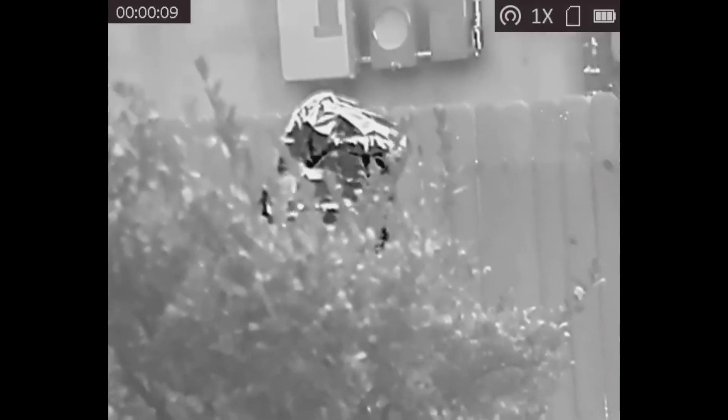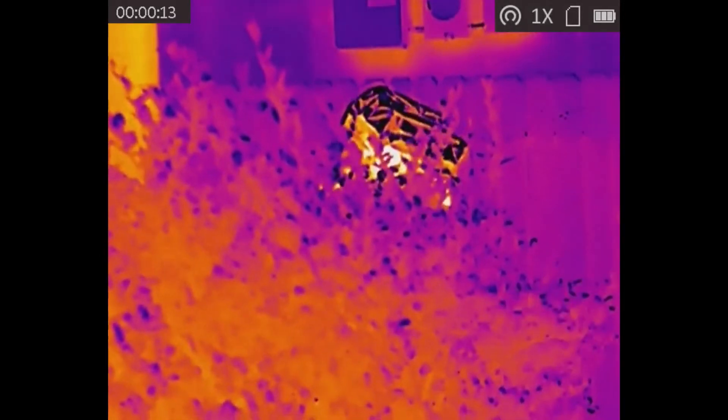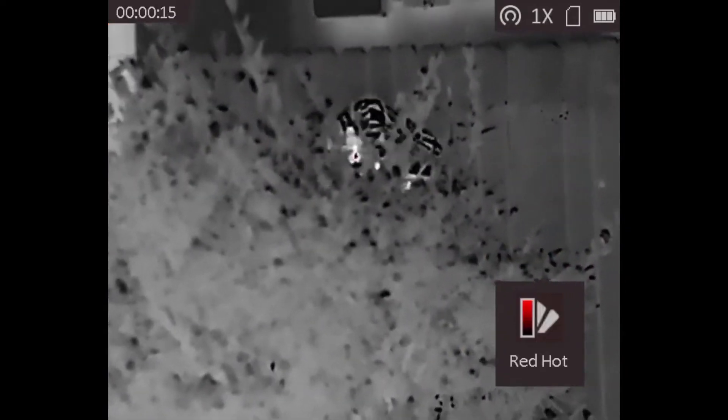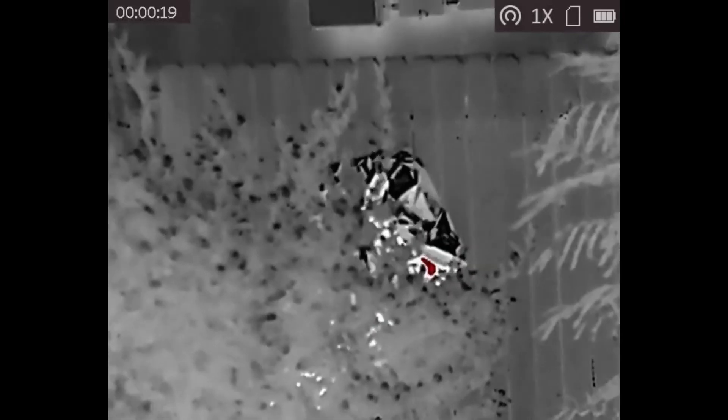This is a shot outside that shows the majority of the issue here. It's actually just a little bit too reflective, but it's a pretty good start.